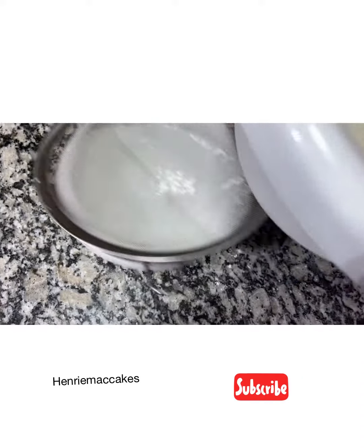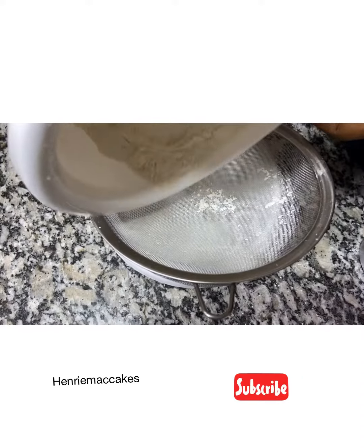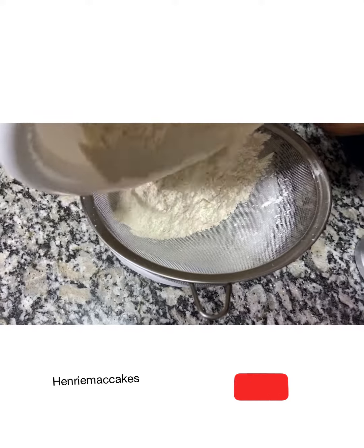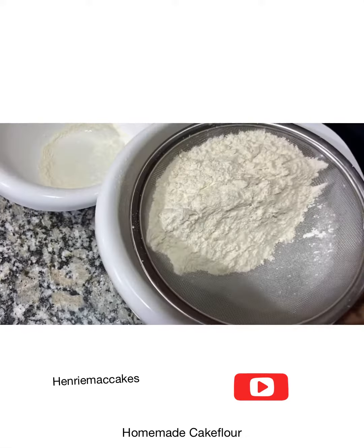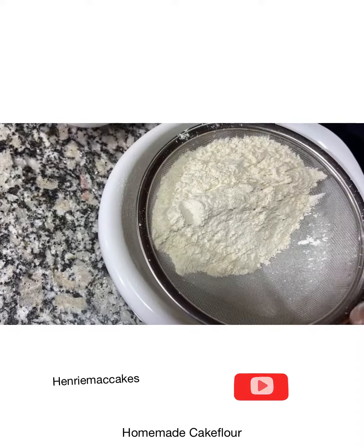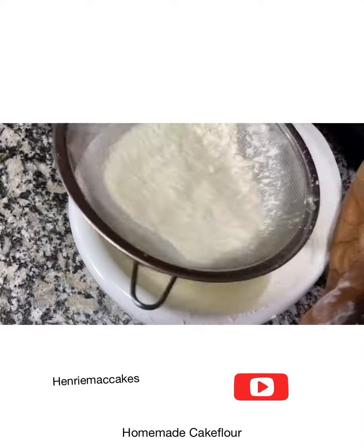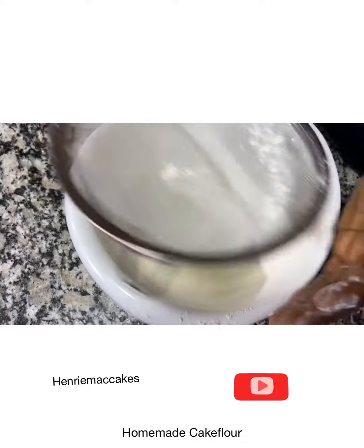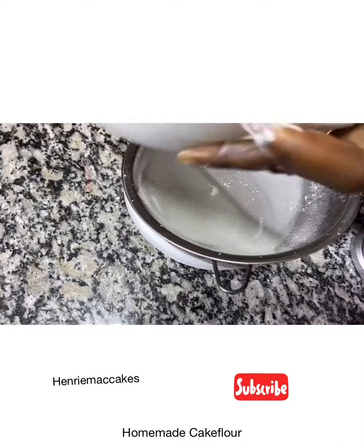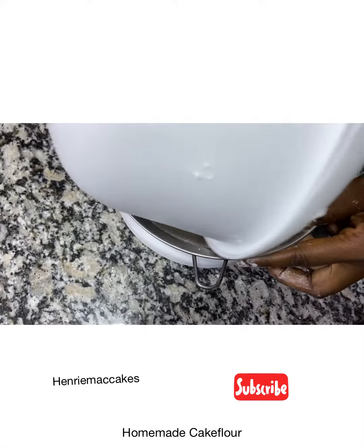What I normally do is turn it, then take it back again, and repeat until I have a uniform cake flour. You have to do this multiple times — one, two, this is the second one, this is the third one.